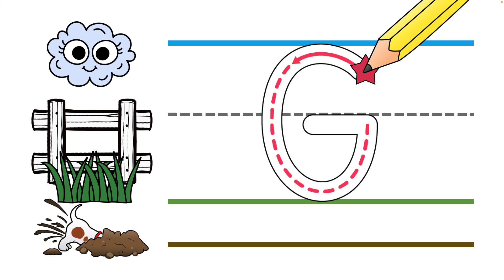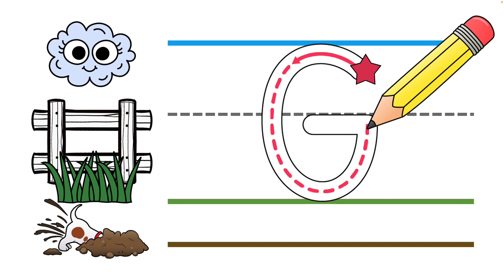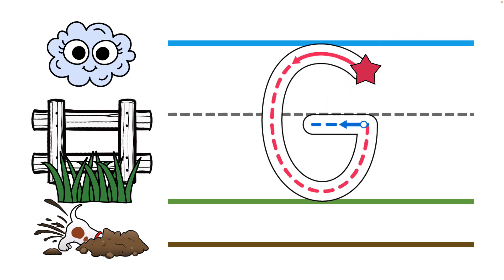Most capital letters start on the skyline, but letter G is a circle C letter, so it starts just below the skyline, then it curves up to bump it and all the way around to the grass line and back up the fence line. Now we make our line straight over on the fence line to finish our G.